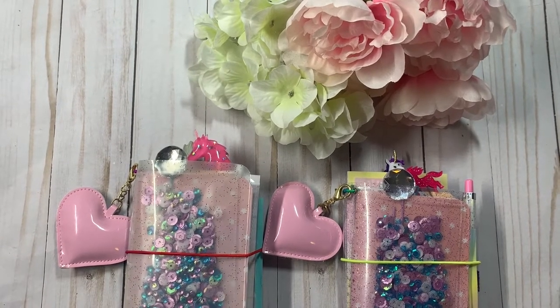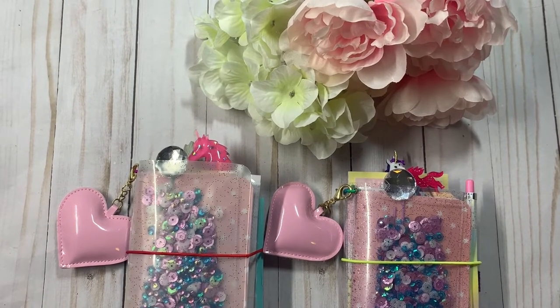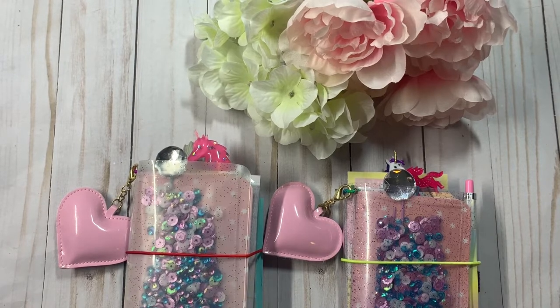Hey guys, Kristi with Anchor Life 5. Thanks for stopping by and joining me for a few minutes today. I have a couple of new TNs that are available in my shop, Anchor Life 5.